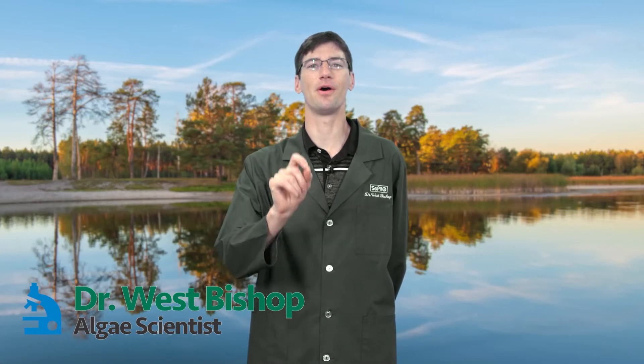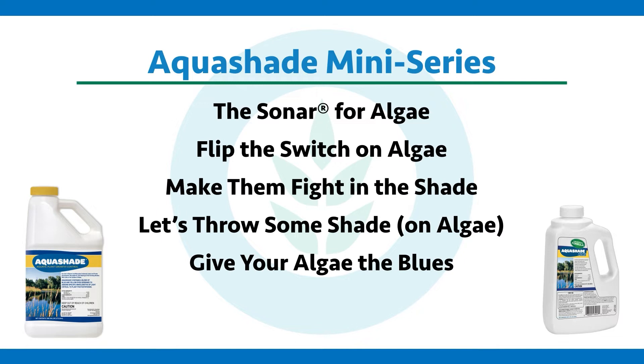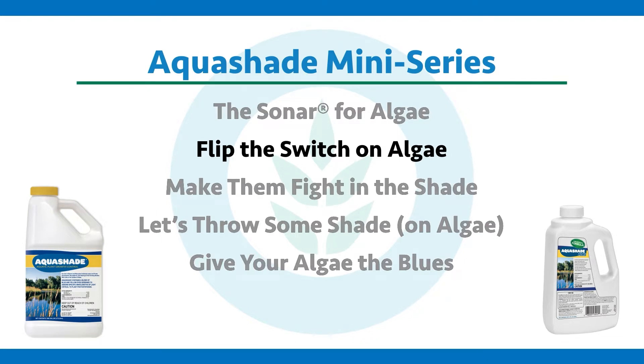Welcome to this special episode of LG Corner, part of the mini-series event on Aquashade. Here we're talking about flipping the switch on LG.